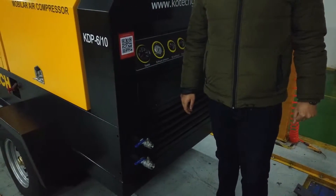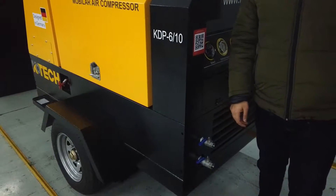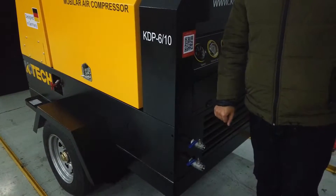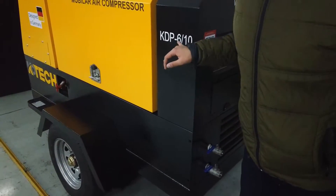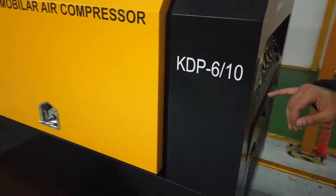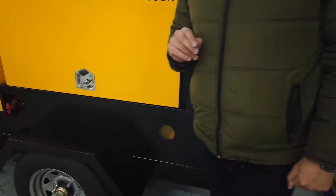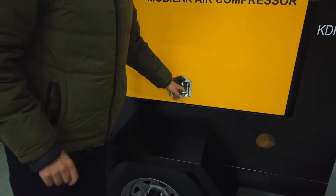Good morning and hello everyone. Today we're going to explain what to do after receiving our air compressor. This is the diesel portable air compressor QDB 10 — 6 cubic meter, 10 bar pressure. After receiving the compressor, the first and most important thing to do is to open it.